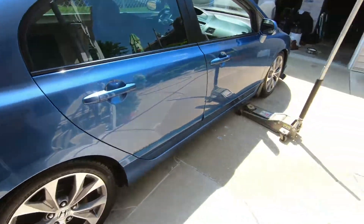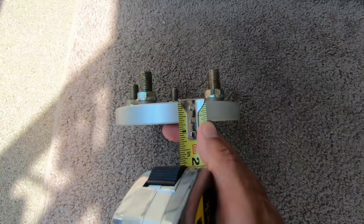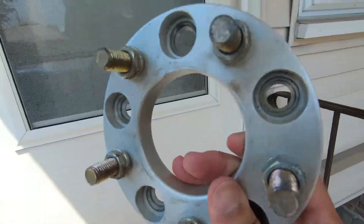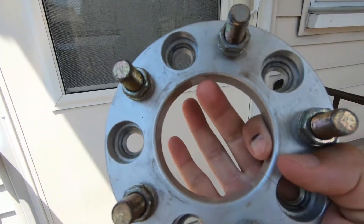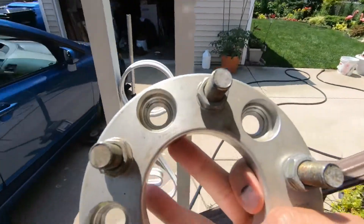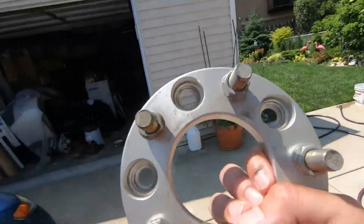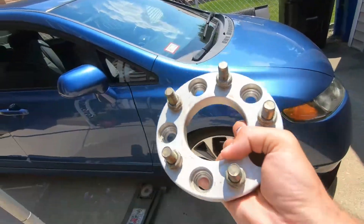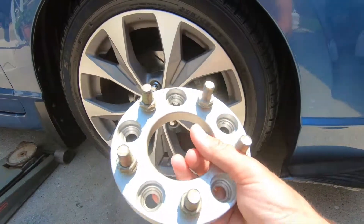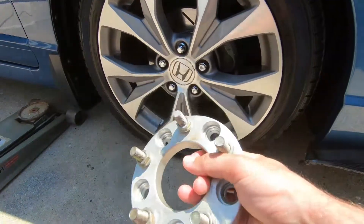This is a 17 mil eBay spacer — it's a hub centric ring spacer. The hub centric ring fell out, so it's fine for now, but we're obviously not going to drive it like this without the hub centric rings. You need hub centric rings for all aftermarket wheels that have a bigger bore, and you need them if you're running wheel spacers. Check out my playlist — I have a lot of fitment videos that cover everything you need to know.